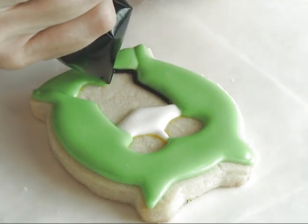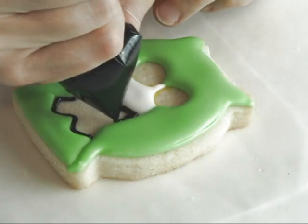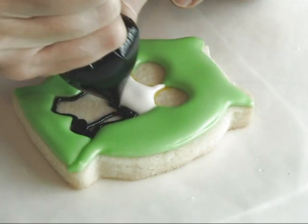To make the bow tie I'm using black royal icing. Again, this is about 15-second consistency.